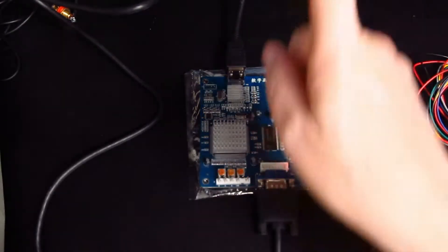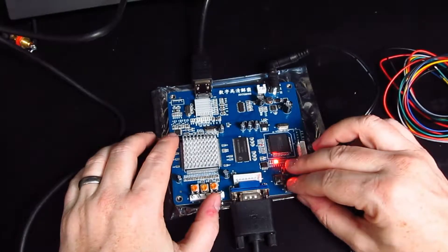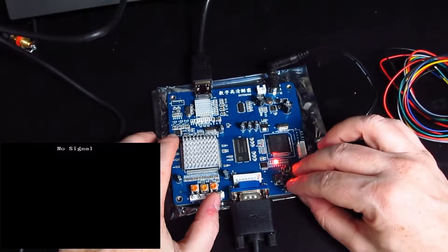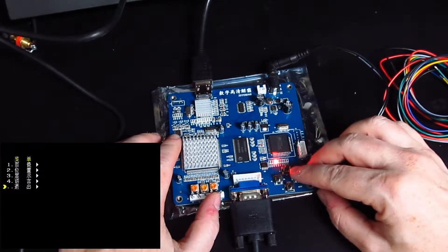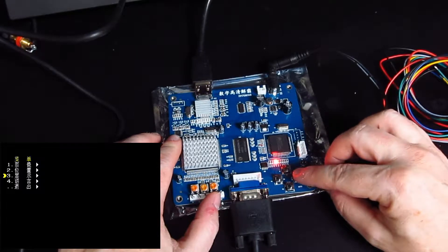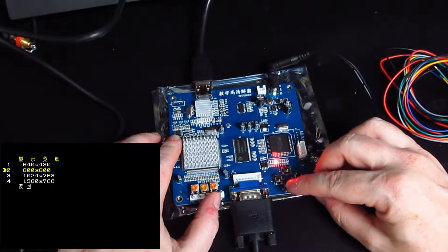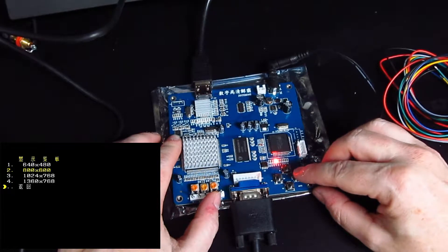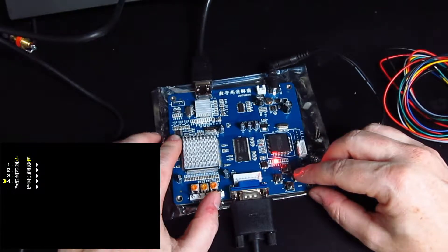So what I'm going to try and do is on my screen I will record what I'm doing — it's recording. I press menu, I press down, down to three. So three is resolution, right okay. The instruction manual that I found online is obviously lying. Let's try four.